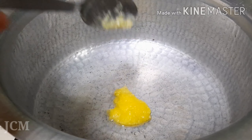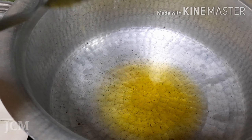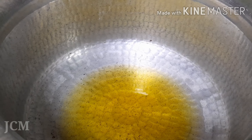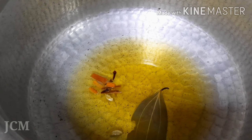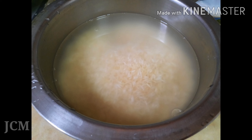Then take a bigger wider pan, add the ghee to it, then add the oil, then add the spices to it. Wait for half a minute, then add the onions. Let the onions get fried for 15-20 minutes. Until the onions get fried, we can wash the basmati rice twice and soak in water for at least 30 minutes.